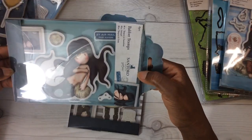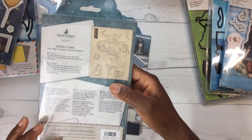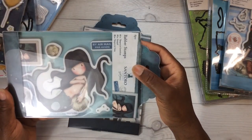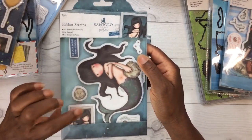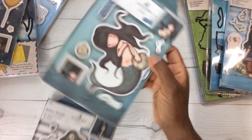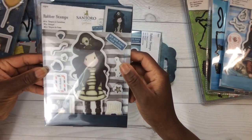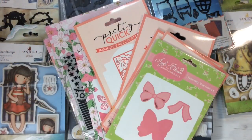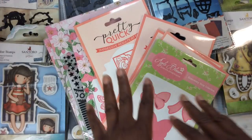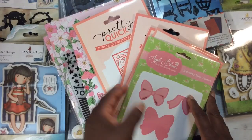Check out this one — it's a mermaid and it's called Awashed. Super cute. I like how you get the smaller postage-style image of the larger design. And then this one is so super cute — it's called Piracy.